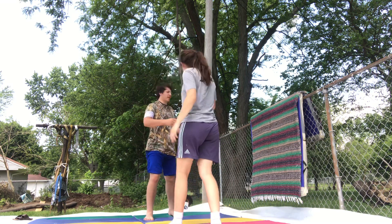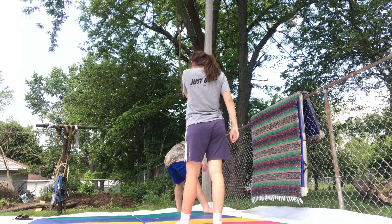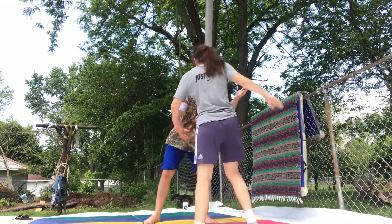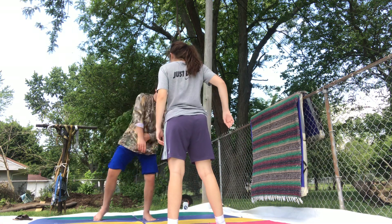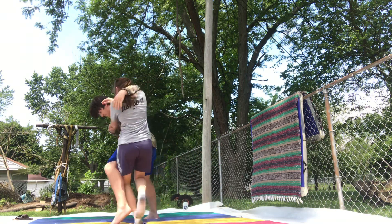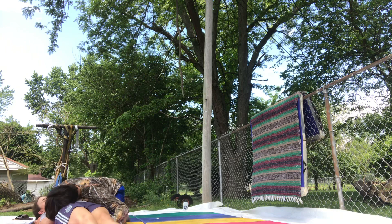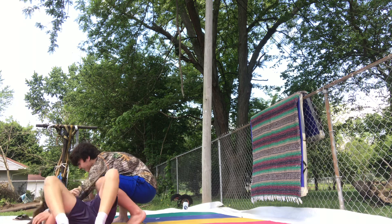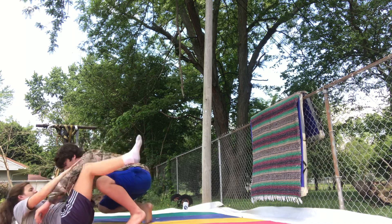Ready? Honey. Come here — no, other direction. Are you pulling my hair? Other direction. That was a new guard. Get your guard back. Very nice. Thank you.